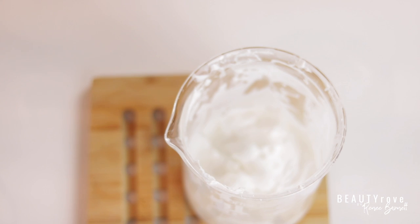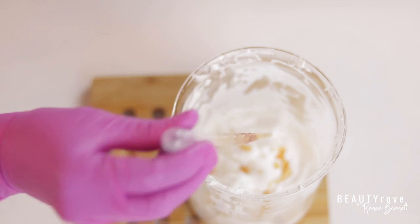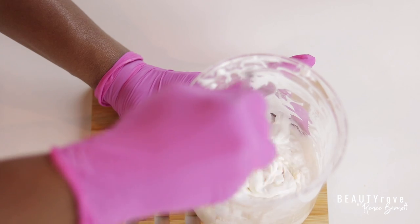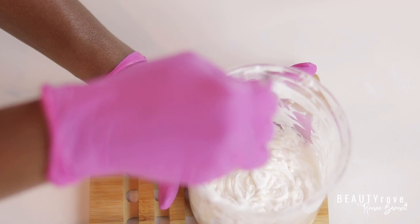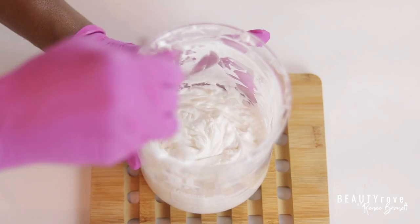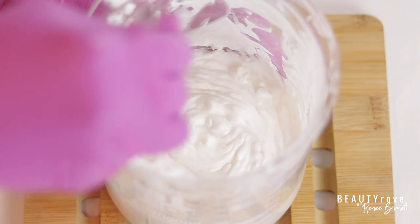Next I'm adding in my vitamin E oil as my antioxidant, which is going to help fight off free radicals. I make sure it's stirred in really well. You can also use the wire whisk attachment that comes with most emulsion blenders for this part to make sure everything is mixed really well, or you can use the emulsion blender itself. Since the moisturizer has already thickened up, using the emulsion blender can be a bit difficult — just do whatever works best for you.